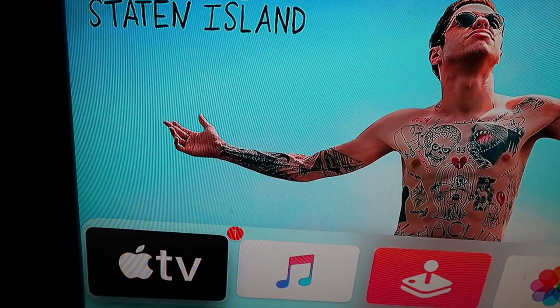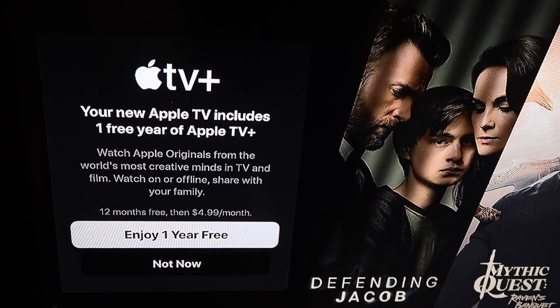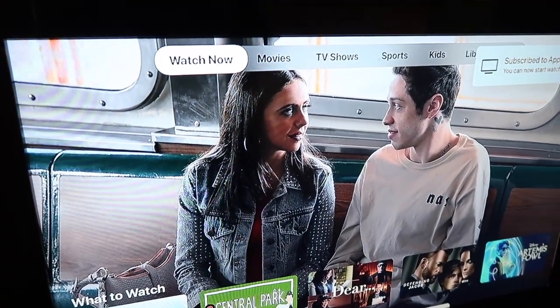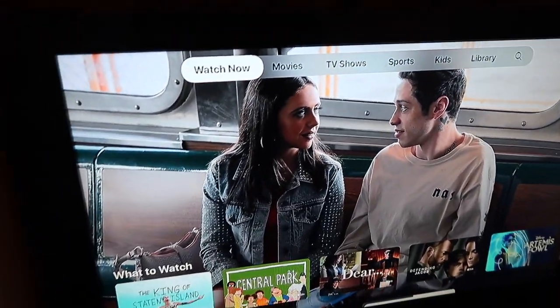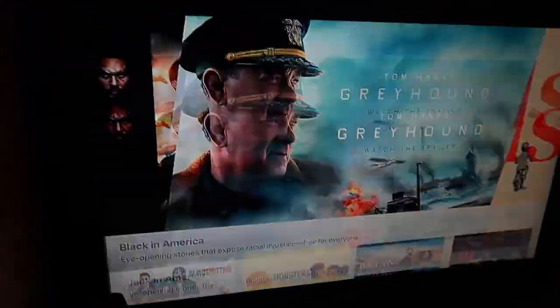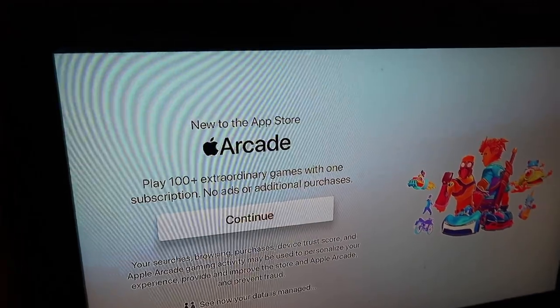Once I set it up I'll let you guys know. I bought from Best Buy because I get a warranty for a year. This is going to be a bedroom TV setup, so I'm using it in my bedroom. I'm actually excited to see the App Store and see what it has to offer.